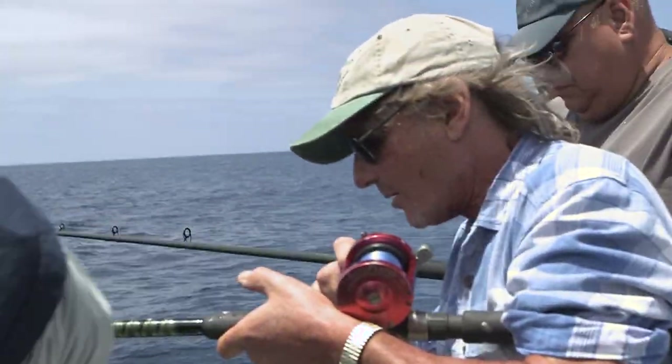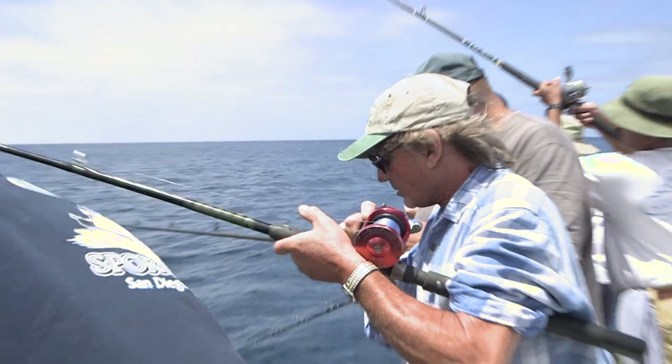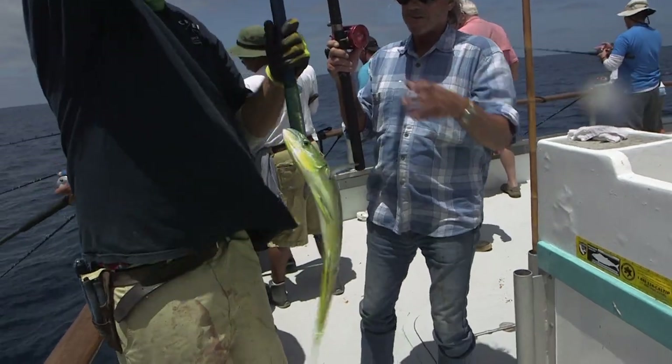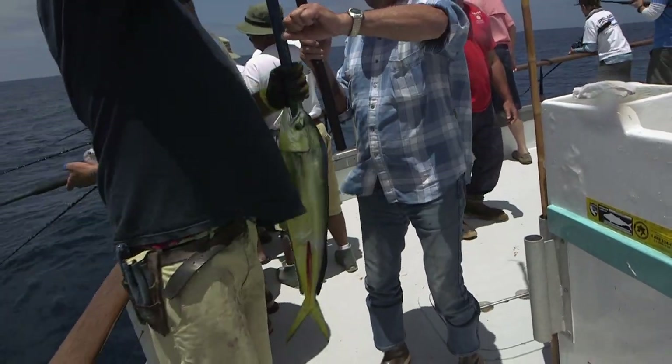Nice and easy. Don't try to pull that out of the water. Bow tied right up too. Let me get them off the hook for you.